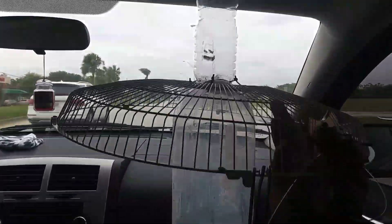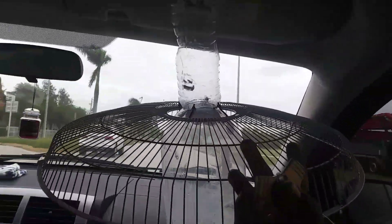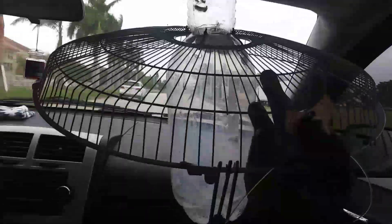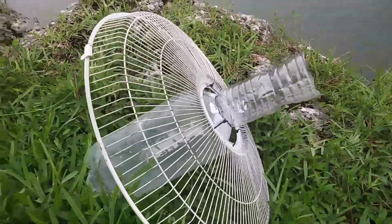We're heading to the spot now — time to see if we can catch some fish in our homemade electric fan guard plastic bottle fish trap. I'm with my boy Chris. You're probably wondering why it has a fan guard and what's the purpose — we're at the spot now.